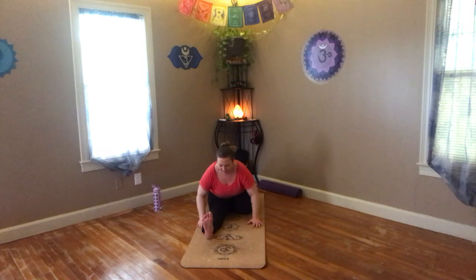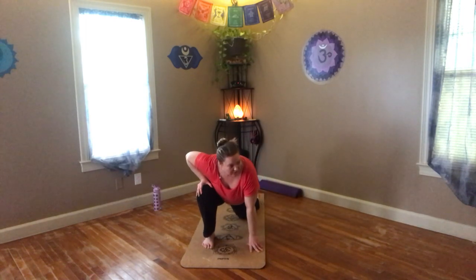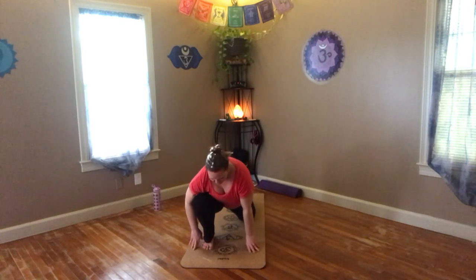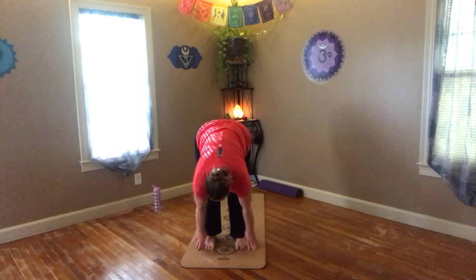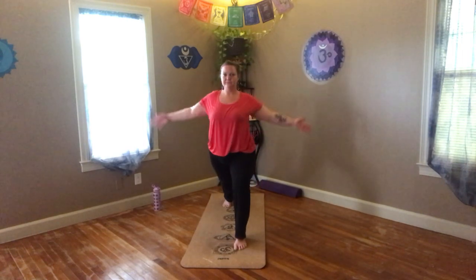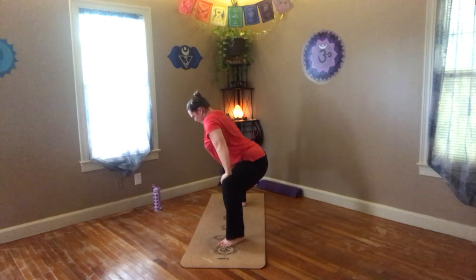Nice and easy, exhale. Get yourself out of it however works for you — if you can, just roll onto that knee and then roll yourself around. Some of you are going to go straight from there, straight up and through. Turning it, extending. Stepping forward. Let's do it a little different — step back with your leg, high lunge, coming up. And we turn. Hands down to the knee, wiggle it out a little bit.